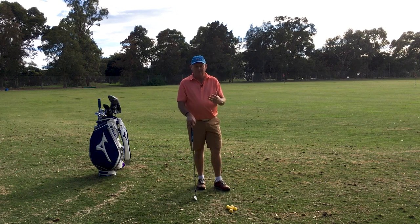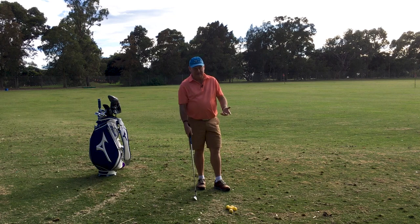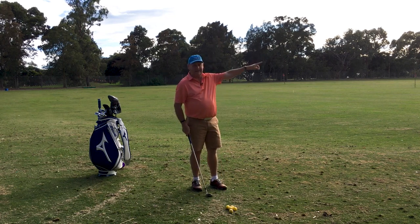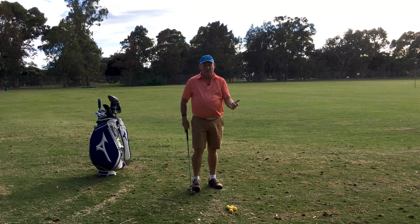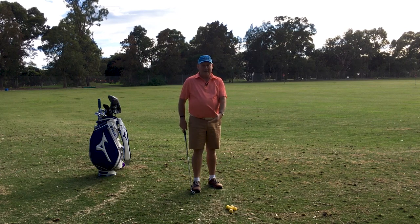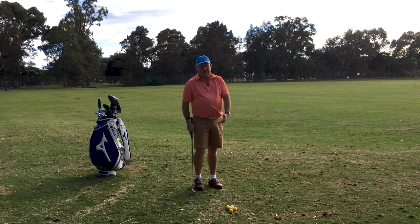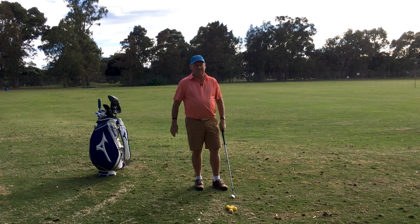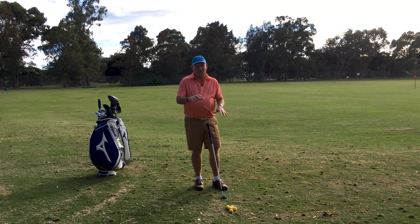Most of us are right hand dominant — we do everything right handed and our right hand should be the one in charge and delivering the club head to the ball. That's my logic behind this video. We need to use that dominant hand. It makes sense because if I want to hit the golf ball as far as I possibly can, I do not want my weak hand, which is my left, in control. I want my dominant hand in control, which is going to increase my power.